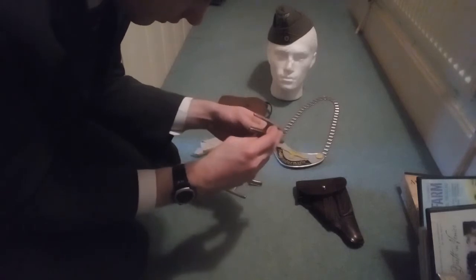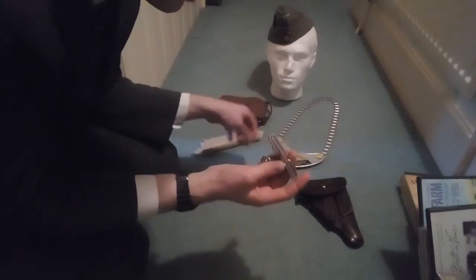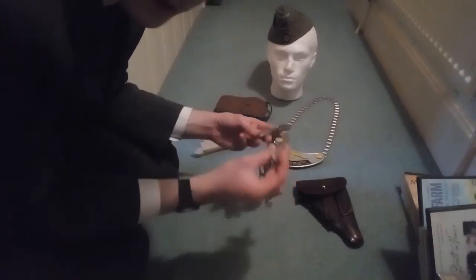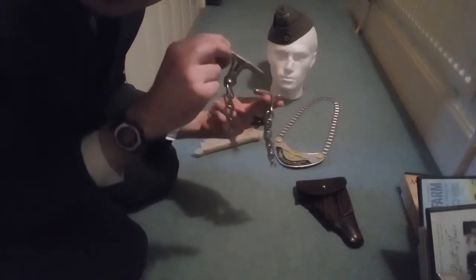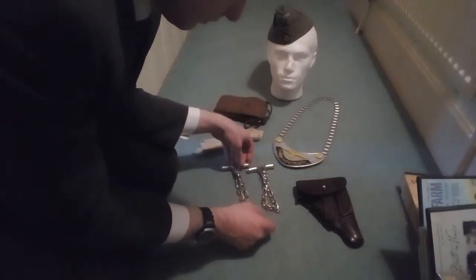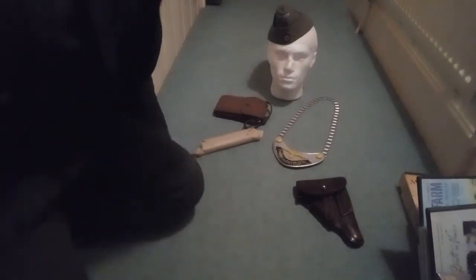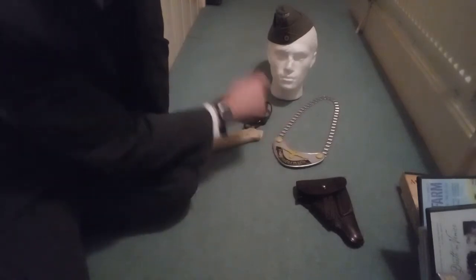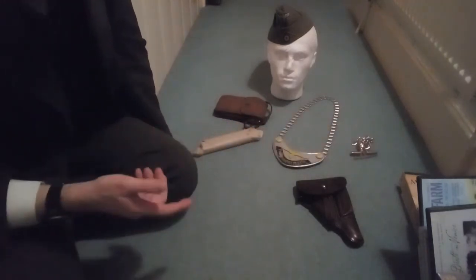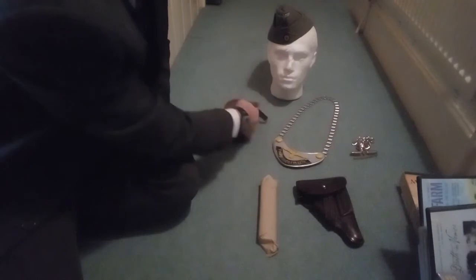It's a similar sort of thing — basically exactly the same as the Feldjäger armory ones used during the Second World War. This was mainly used by the Feldjägers on escaping prisoners of war and deserters. That's why I got the Feldjäger armory item — it basically completes my Feldjäger armory kit. I just need to make a Feldjäger Soldbuch to finish it off.